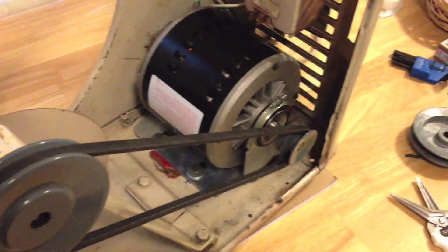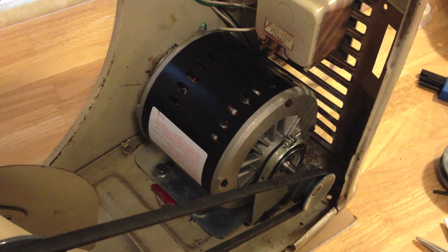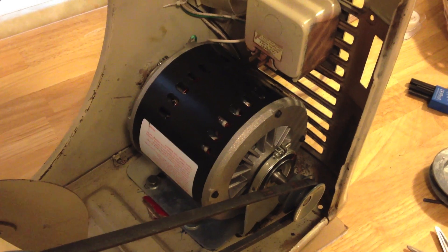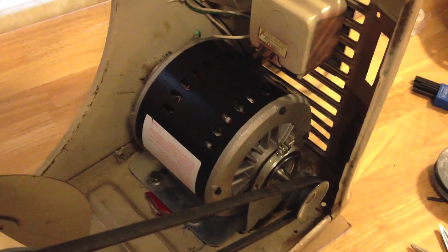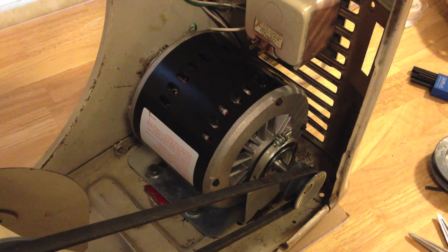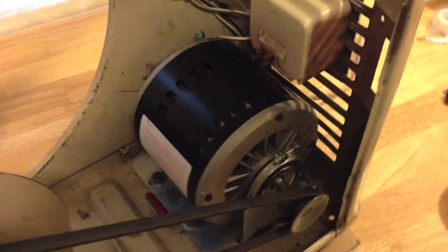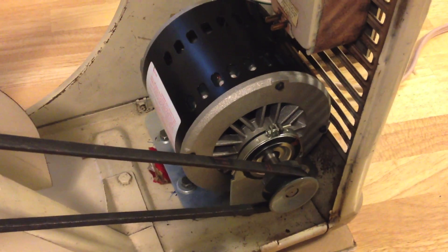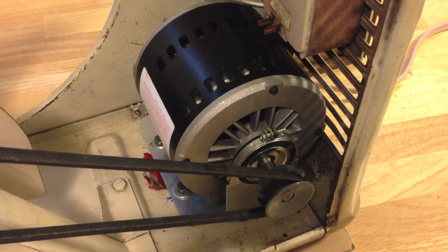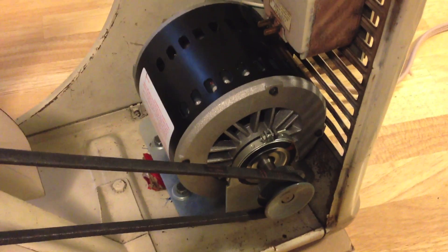I also removed the old antique motor. Unfortunately I wanted to keep the antique motor, but it was having issues with the speed — there wasn't a big difference in speed between high speed and low speed. So I had to get a new motor because I didn't trust it. This one has thermal protection and it's actually a third horsepower evaporative cooler motor, A.O. Smith brand, and I ordered it through Grainger.